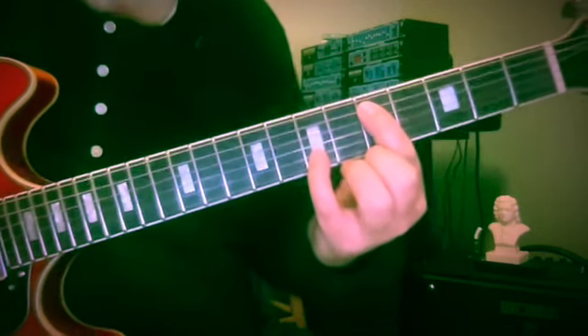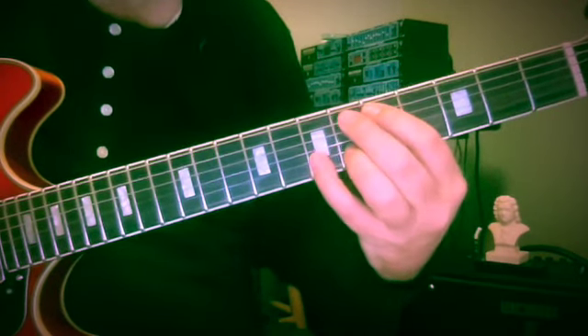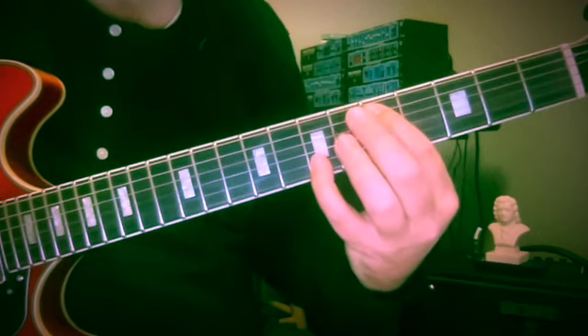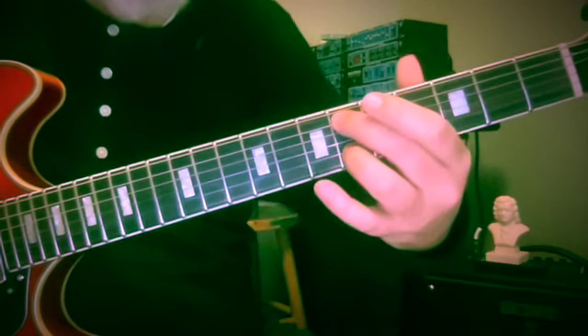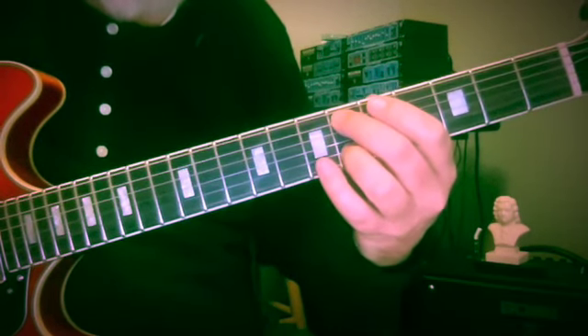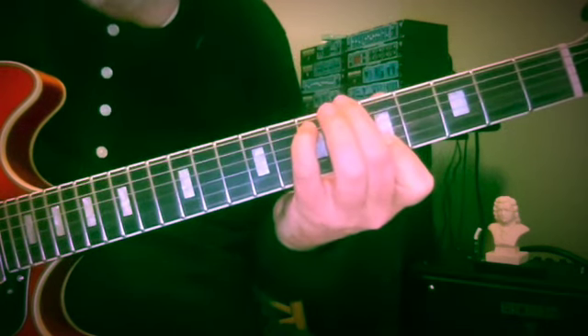So here's D and F-sharp at the fifth and seventh fret. Now the fingers are going to have to converge from the fifth and seventh fret to the sixth and sixth fret — so from D to F-sharp at five and seven, then E-flat and F, then E and E.